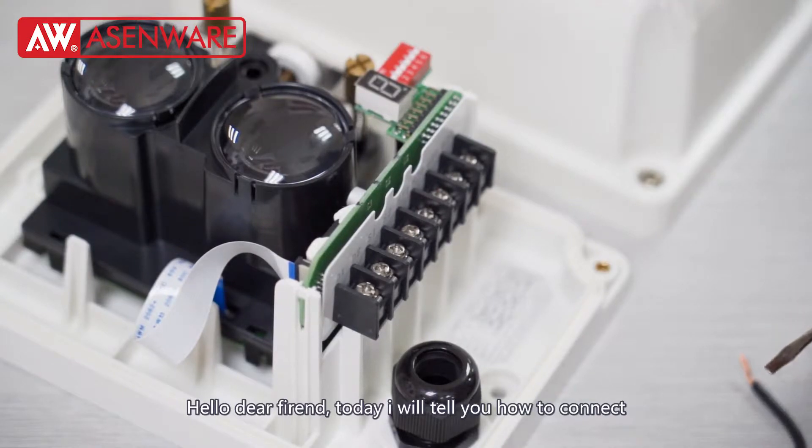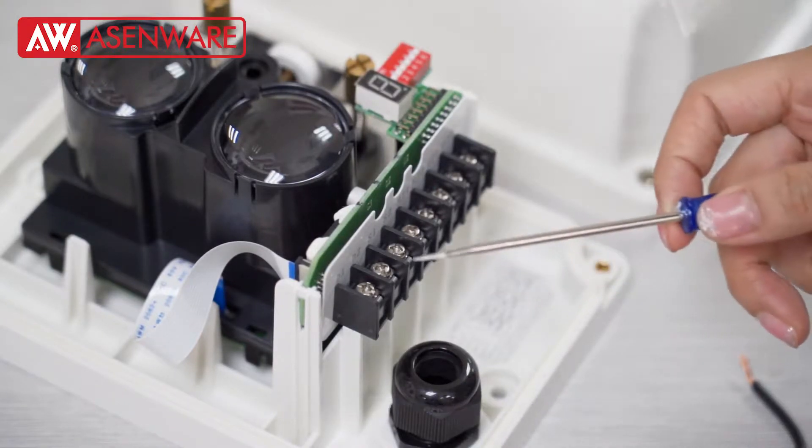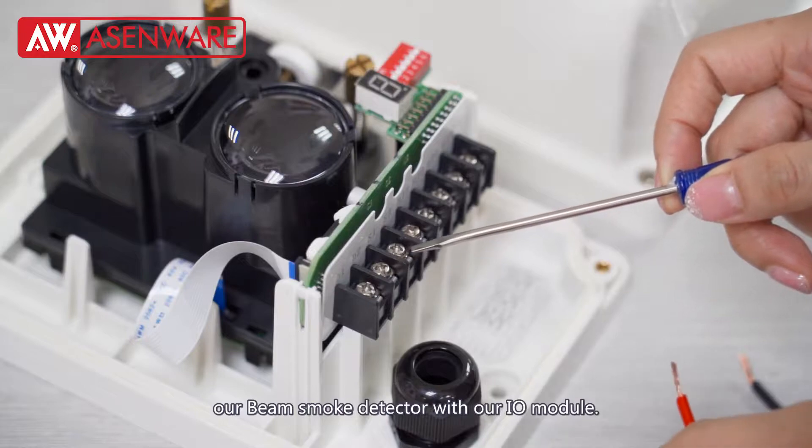Hello, dear friends. Today I will tell you how to connect powers with our module.